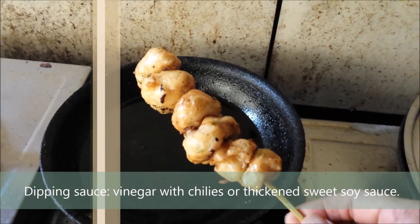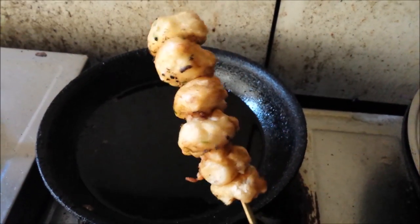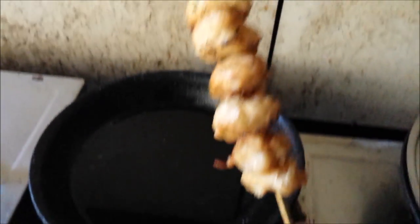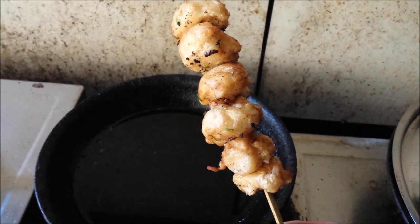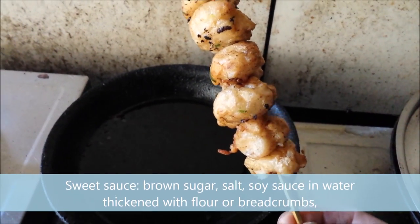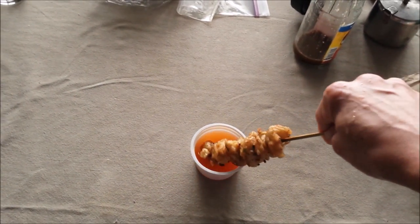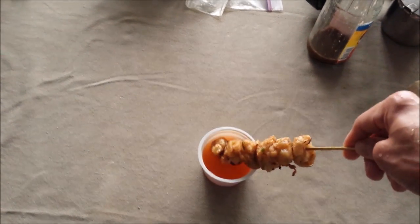Serve the fish balls with a dipping sauce on the side. One option is a mixture of hot chilies with vinegar, which gives a hot and sour contrast to the brininess of the fish. Traditionally, there is also a sweet sauce made with brown sugar, salt, soy sauce, and water, thickened with breadcrumbs or flour — this gives a sweet contrast to the fish.